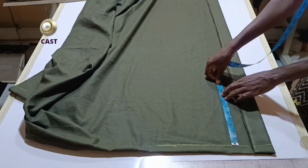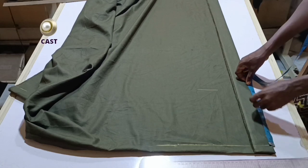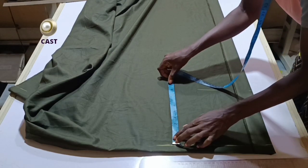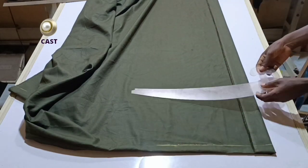From here I'm going to measure my bust line or chest line. My measurement is nine inches — you are going to input whatever your own measurement is. I'll go ahead and draw out my straight line.